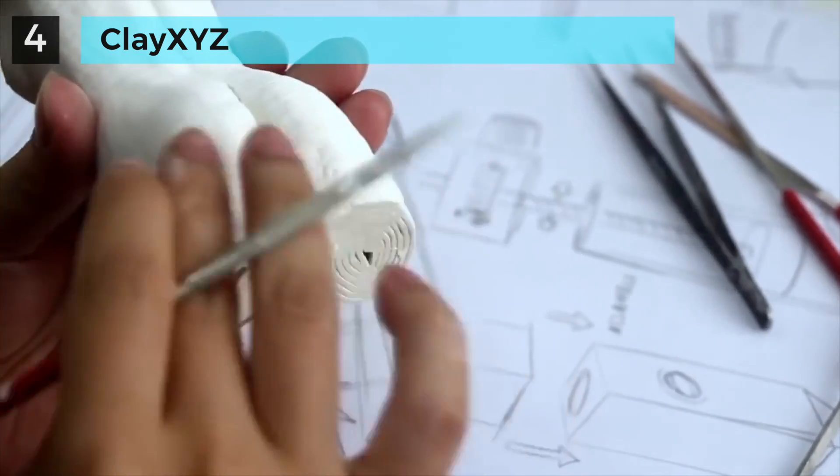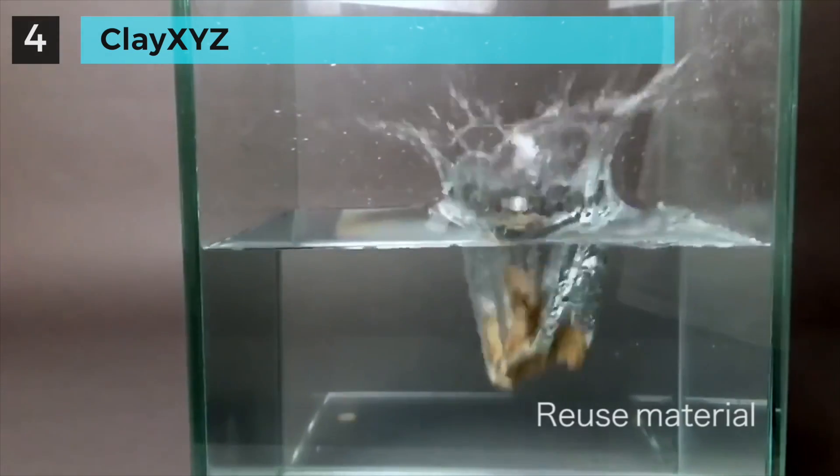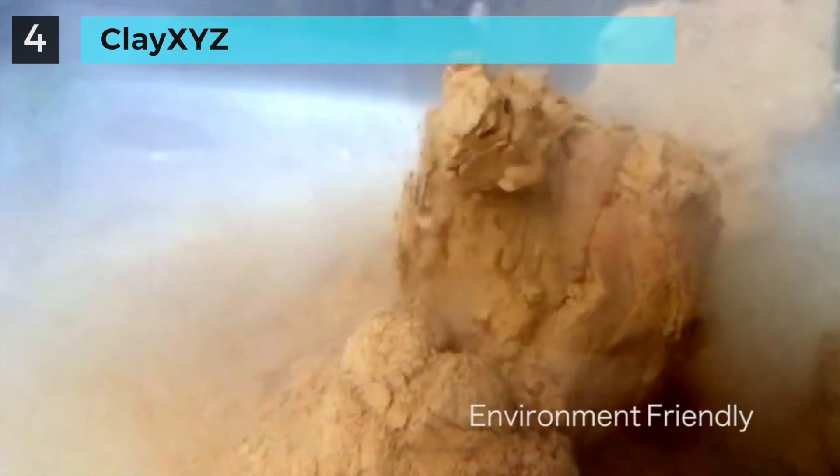You can also repair the clay printed artwork. Don't worry about making it worse — melt it in the water and reuse the material. Pretty environment friendly.